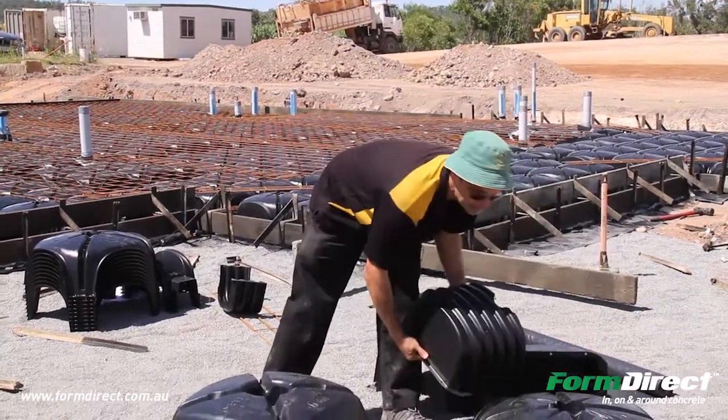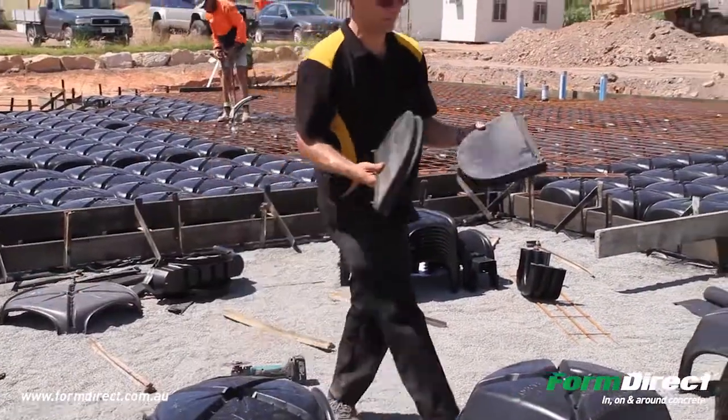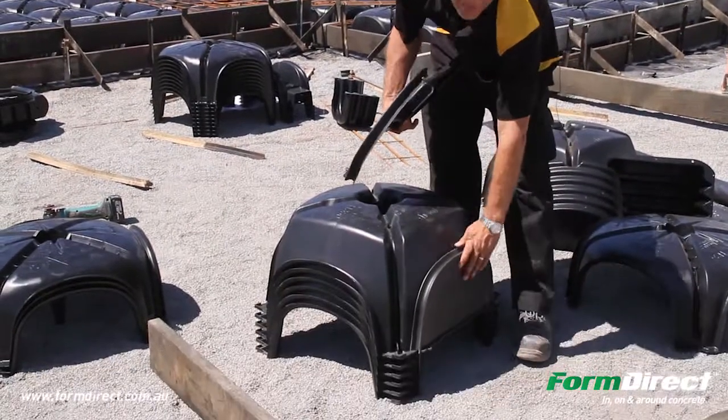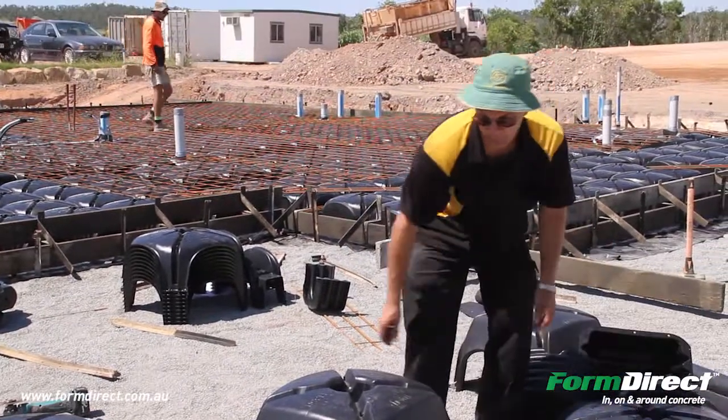You do have these caps, which are used to cap off the sides so the concrete doesn't go in — and that's basically the system in total.